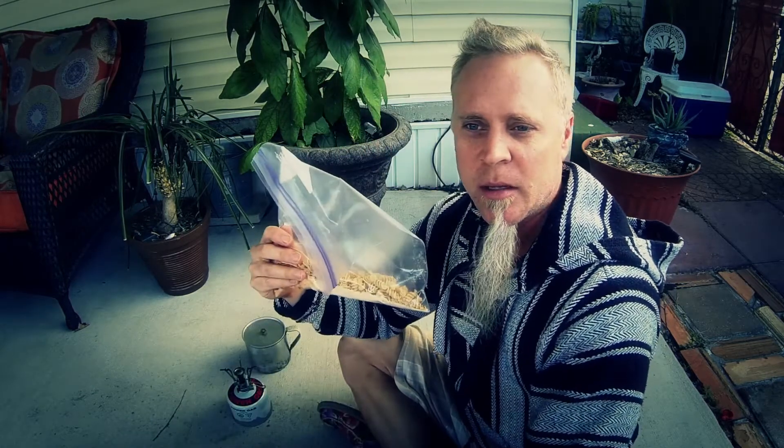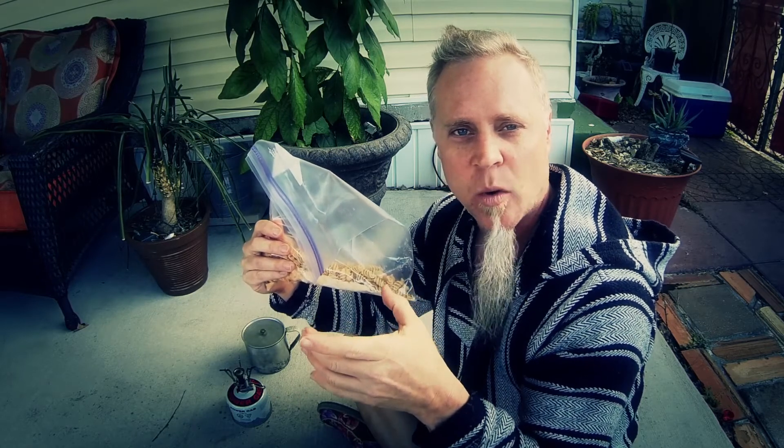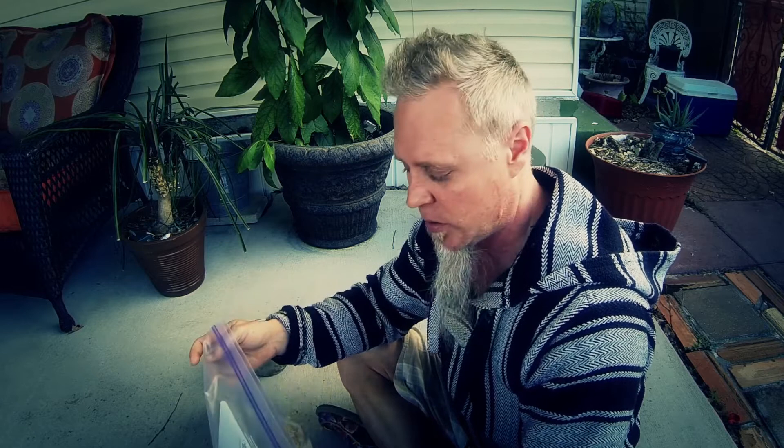I didn't add this, but Potneck had dehydrated some canned chicken and he added that to it. I didn't dehydrate any chicken so I'm just going to try it like this. He says the dehydrated canned kind works out great. He did say that regular chicken — like say you throw on the grill — it doesn't really rehydrate that well.